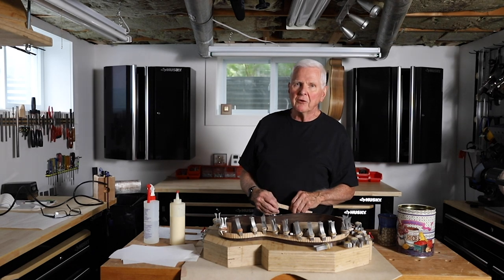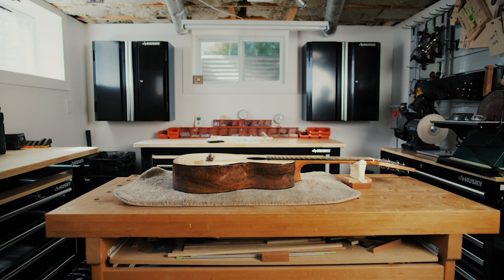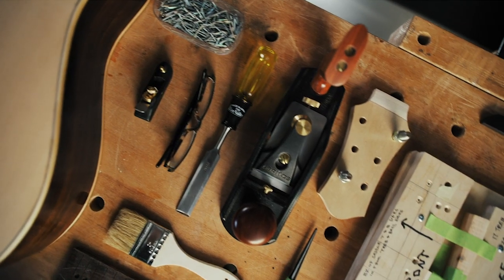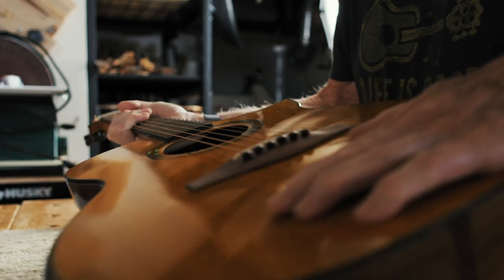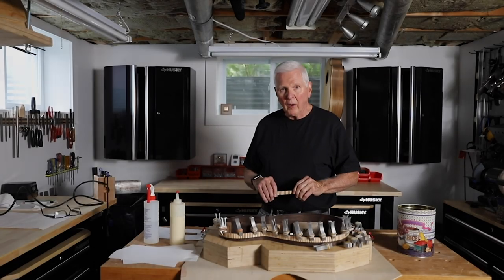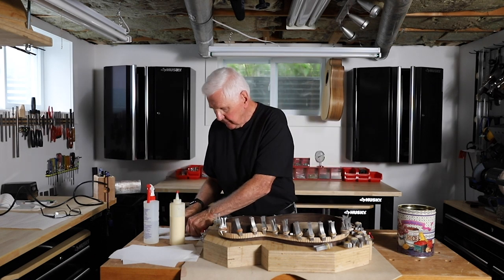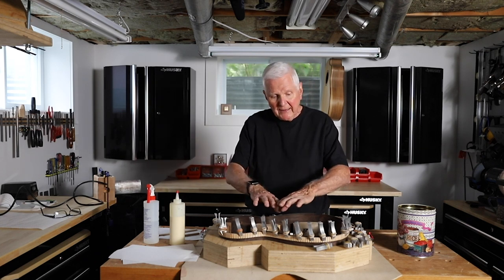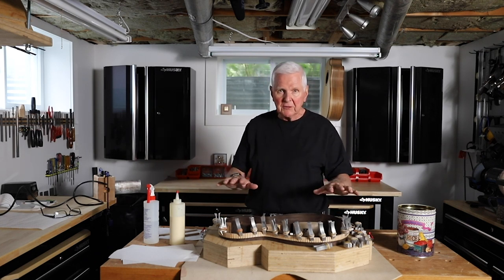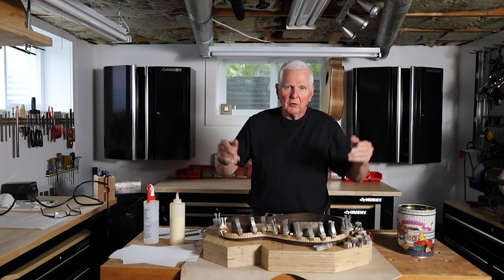Let's roll that intro and we'll get back into the building of this guitar. Well, here we are, we're back at it. What I have done while you were finishing up your holidays is I leveled down the back and the top of the guitar so it's all perfect. It domes down like this, it domes up like this, and we're all ready to go.